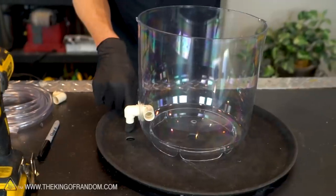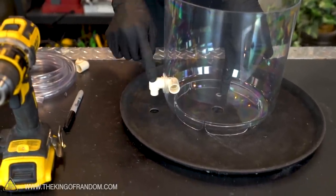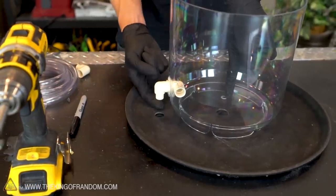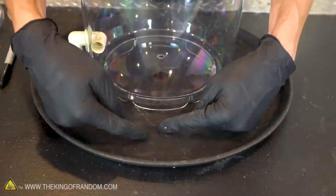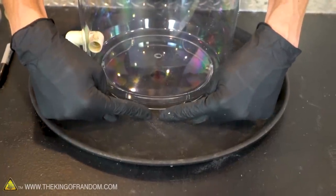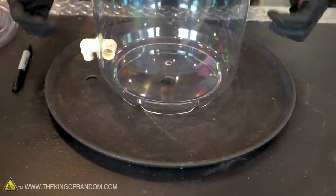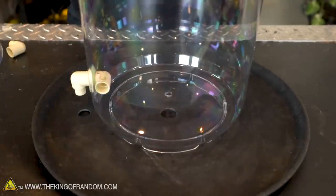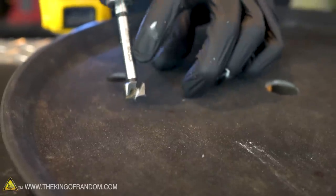We've got two holes drilled into our tray, one hole in the center of the bottom of our vortex chamber, and one spot where the piping will take water up from the pump. Once our fountain is up and running, some of the water will be spilling out of the vortex chamber and landing on the tray, so to help it drain faster back into the bucket, we're going to drill a few more holes. I want to make sure all the holes are set fairly far in — if they're out near the edges, they'll be wider than the bucket and all the water will drain onto the ground. For these holes I'm going one step smaller and using a 5/8-inch drill bit.